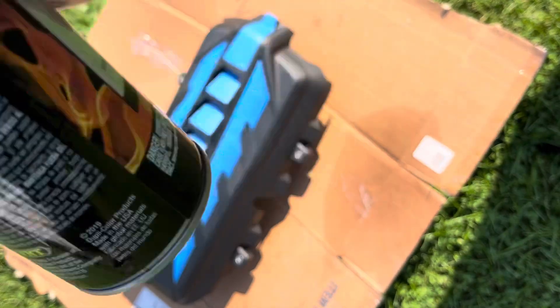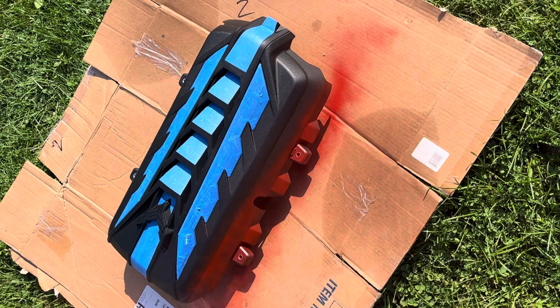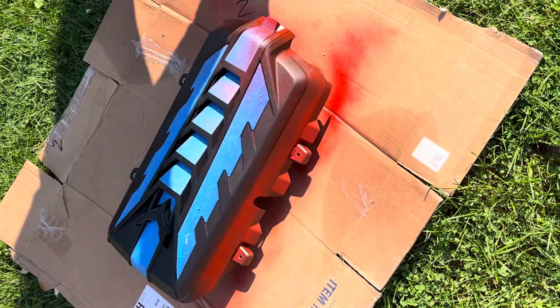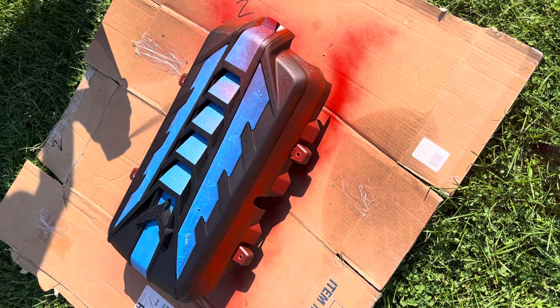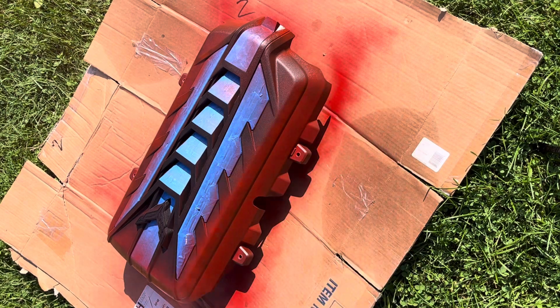I'll do a light coat at first. I'll come back later and put a second heavier coat on, but let's see if this will kind of tack out. It's looking better already.